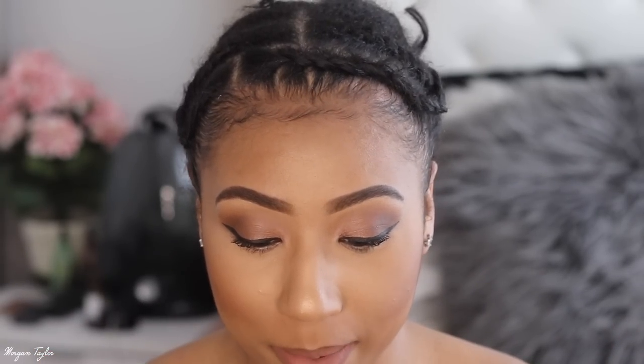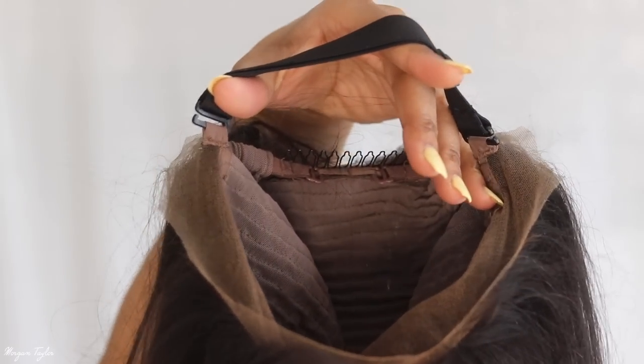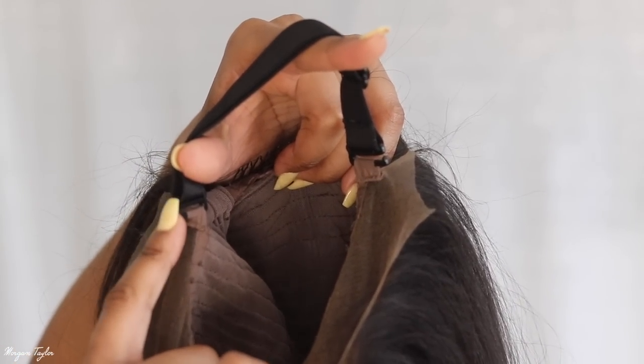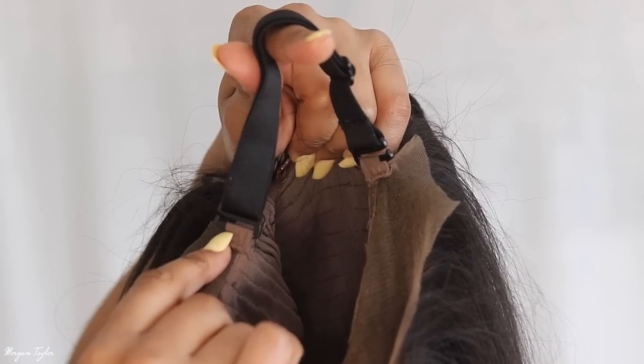This is a straight yaki bob wig and it came with these adjustable, detachable/attachable elastic bands inside of it, which is great because I don't have to worry about sewing an elastic band in myself.